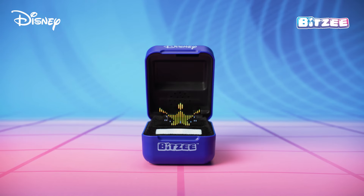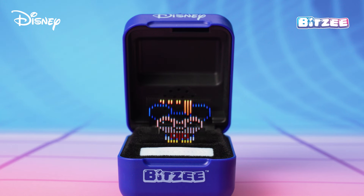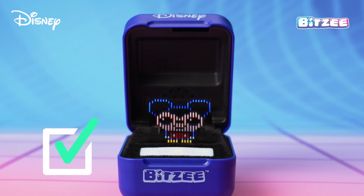Learn to play with your Bitsy by following the tutorial on the screen. Be careful to touch your Bitsy from above only. Touching the top edge of the flexible display is the correct way to interact with your Bitsy.